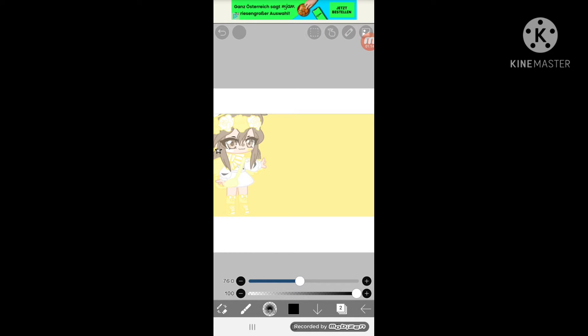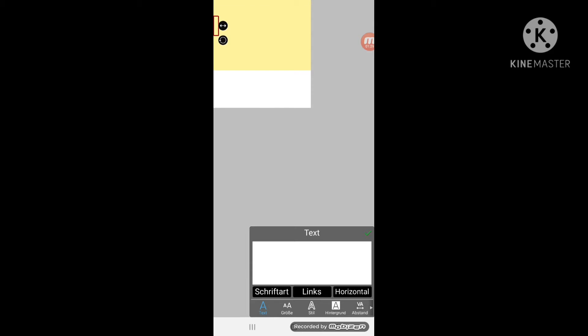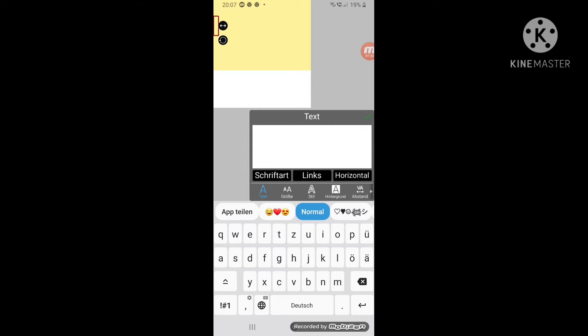Okay, now that I got that fixed, you have to go to this pencil over here when I'm pressing. Press on text. Then you can put it anywhere — you have to tap your screen, like this. And then you can write whatever you want, like this.